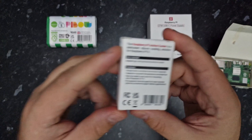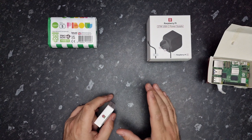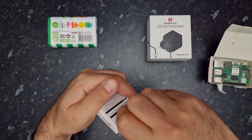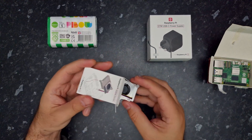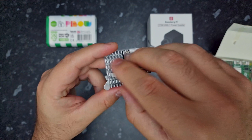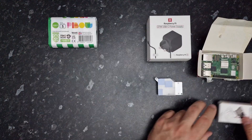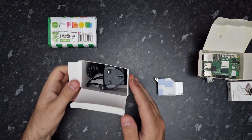Next we have the active cooler — you can see what's on the packaging. The active cooler will keep temperatures a lot lower than the standard cooler that comes with most cases. Let's open it up. It comes with a plug to connect it to the PCB board and it has thermal pads on the bottom.